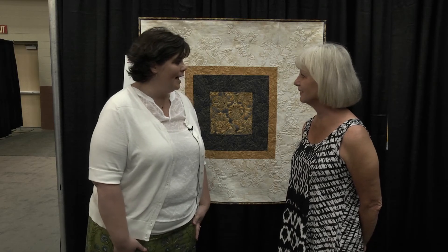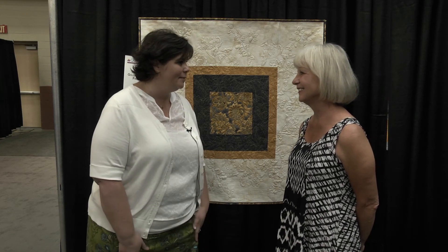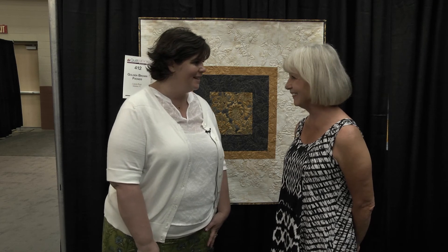Well, Laura, we hope to have several more entries from you, so congratulations and thank you for joining us. Thank you very much. Thank you.